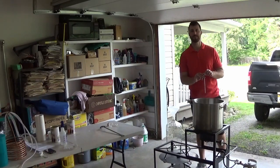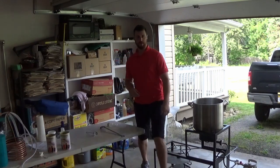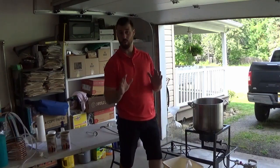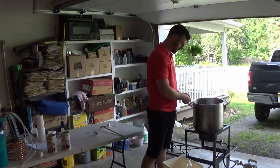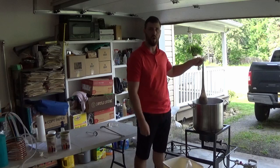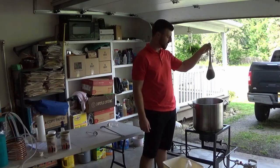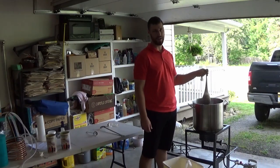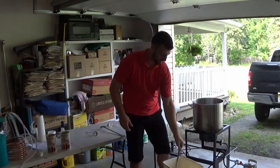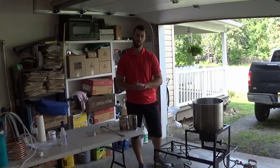We're right at 165, so I'm going to back down the heat. Welcome back — we've hit our 20 minute mark, so it's time to remove the grains from what is now wort. You're going to want to let this drip; you're not going to want to squeeze it because grain will fall out into your water. You don't want that. Once you get just a little bit of dripping, just go ahead and take the entire bag and throw it away — no more use of that. The next step is to bring your wort to a rolling boil.